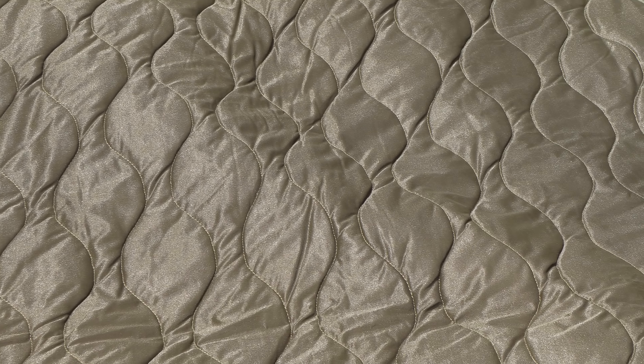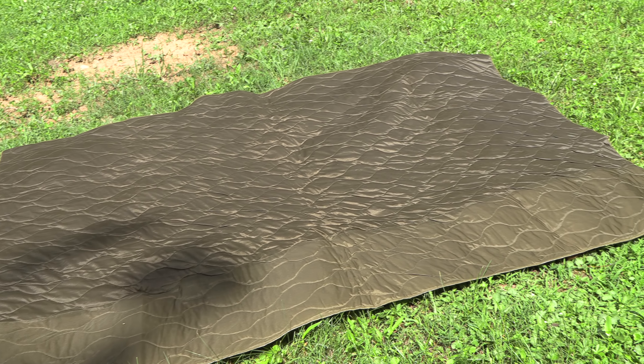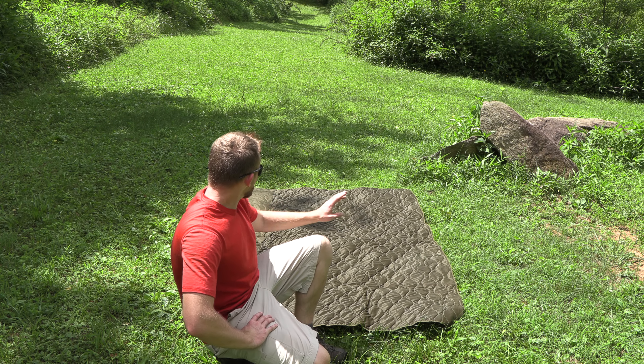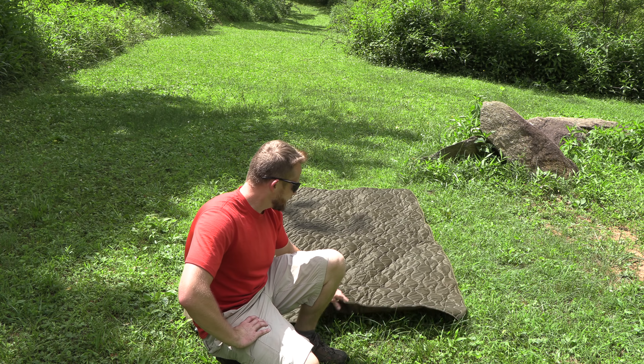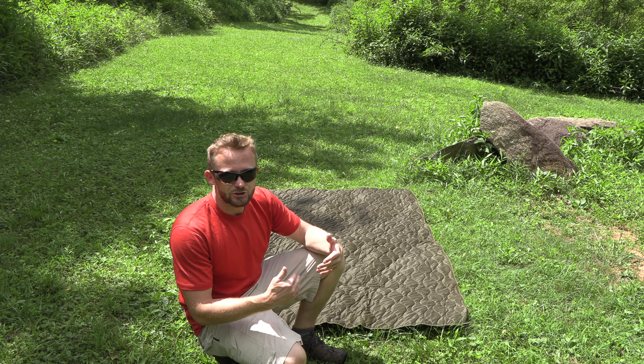As you can see here, it's solid green, quilted on both sides, and the dimensions are 77 inches by 54 inches. As you can see, this is a very simple blanket. There's no loops or attachment points around this thing at all. It's very thin.